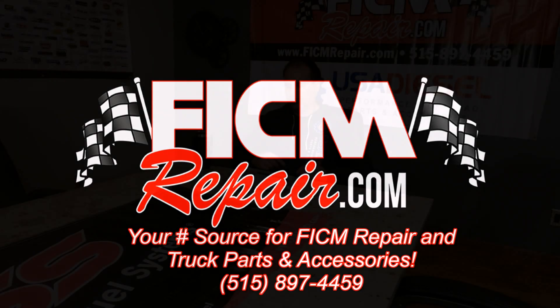FiccumRepair.com, we're all in this together. All right, Ed here at Ficcum Repair to talk about Ficcums. A common question we get from folks is: hey, I checked my voltage to my Ficcum and it's good, but I still think it's the Ficcum. Could that be?